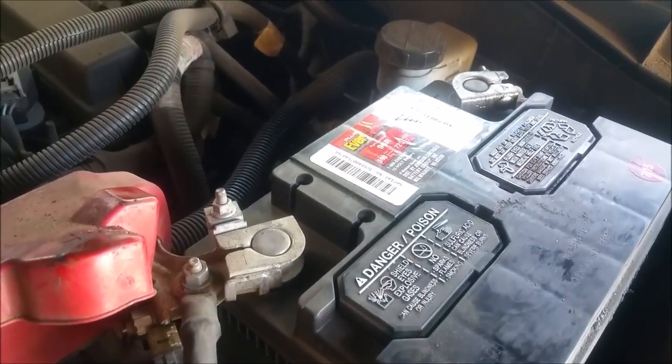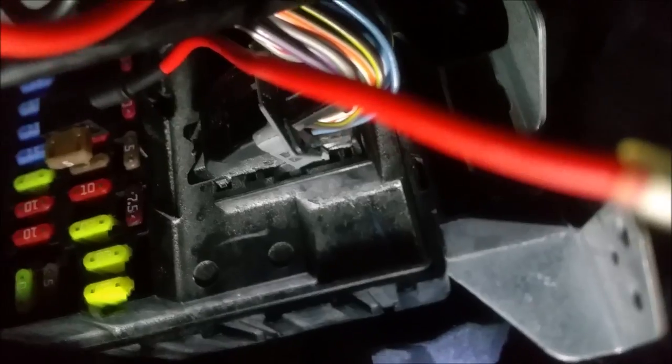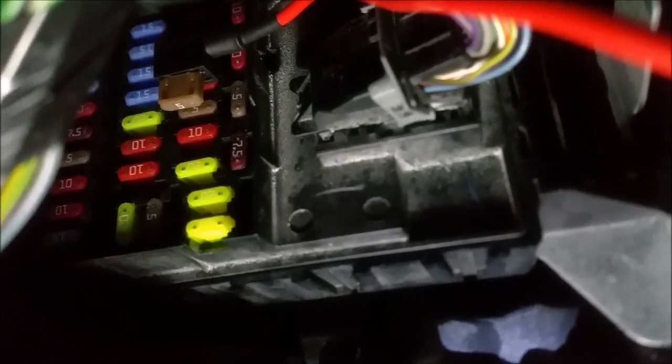This is how you tap in using one of these taps — you just push it into one of the empty spots you found in your user manual. Then you have this power cord coming out, and you can use a wire nut to wire in the rest of it. You can find one that has a constant 12-volt source and one that has an accessory, so you don't have to cut any other wires. Just plug right into your fuse block and it's fused, which is awesome.